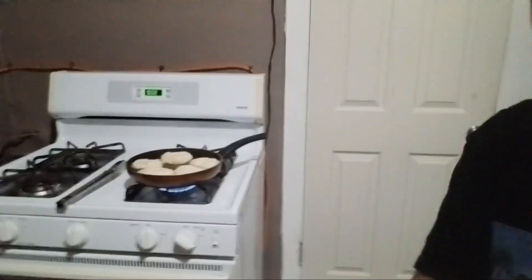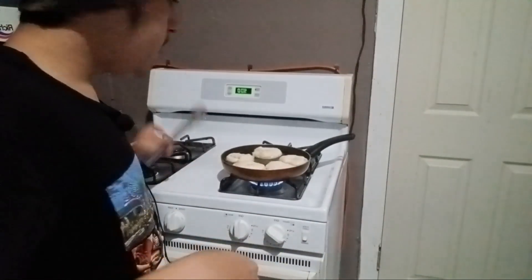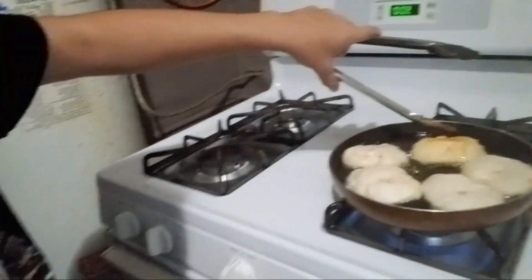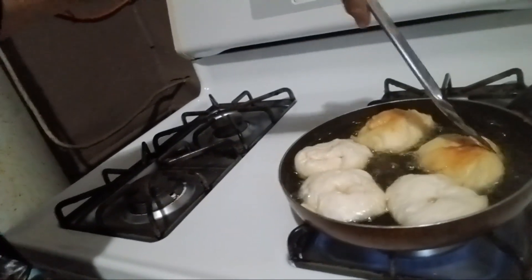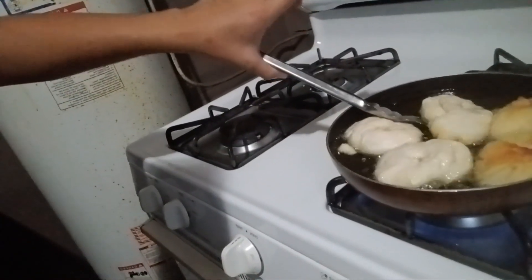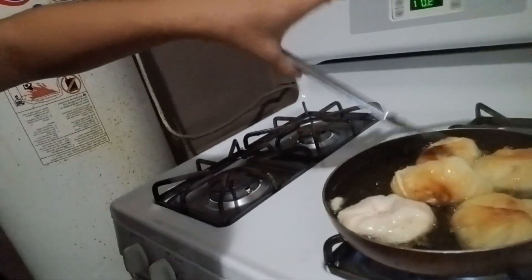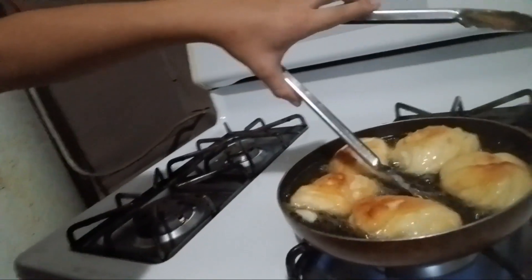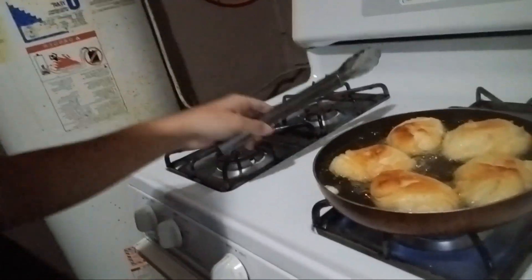It's starting to sizzle a lot. You want it to be golden brown — see that? Oh yeah, you see that golden brown? That's what you want. If you don't have that, it ain't gonna be right. So I'm gonna flip it. Keep flipping it until you've flipped the entire thing. It cooks pretty fast — you gotta be fast with it.